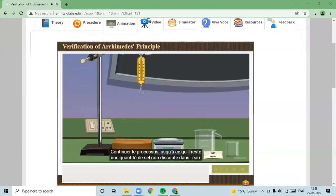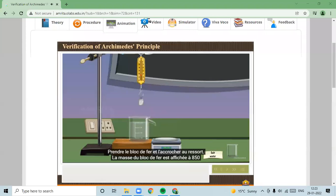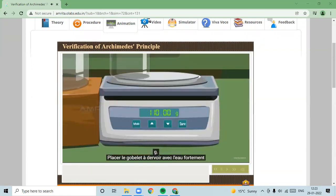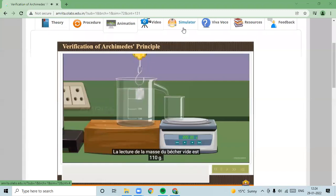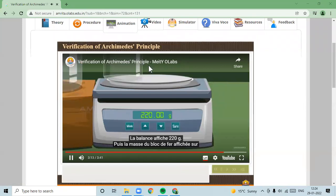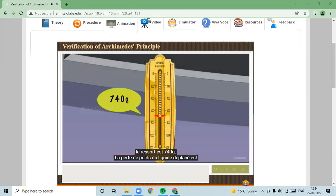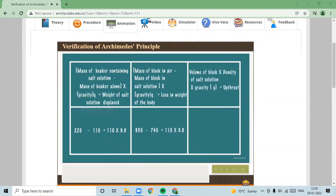The spring balance is hung on the stand. Take the iron block and hang it on the spring balance — the weight reads as 850 grams. Place the overflow can with strongly salty water on the wooden base and place the empty beaker on the weighing balance, which reads 110 grams. Fully immerse the iron block in the strongly salty water. The weight of the displaced water in the beaker reads 220 grams, and the weight of the iron block in salt water reads 740 grams. The loss in weight of liquid displaced equals the upthrust; hence, Archimedes' principle is verified.